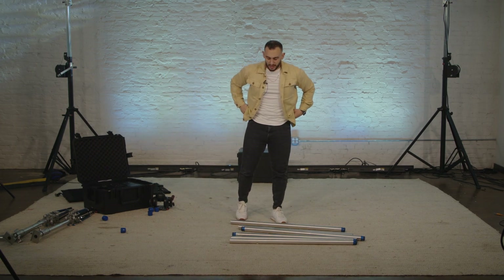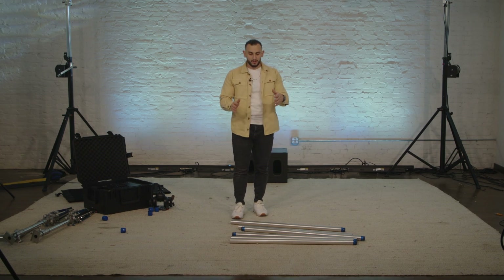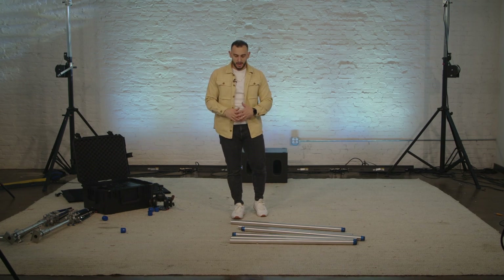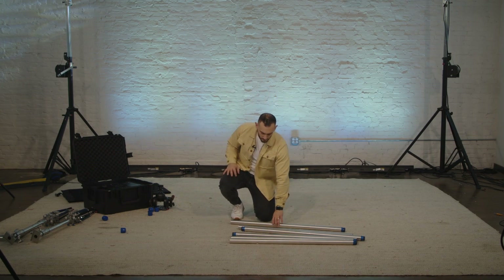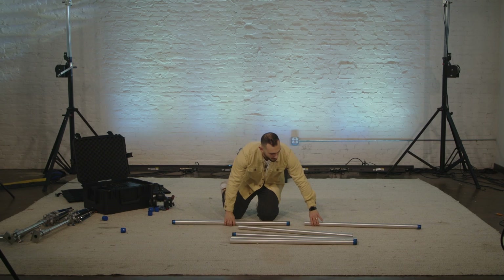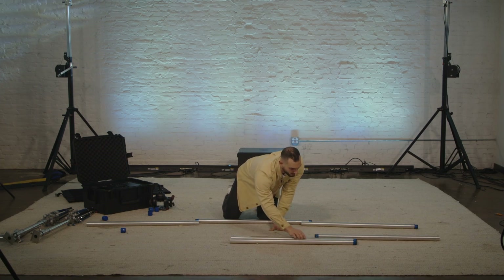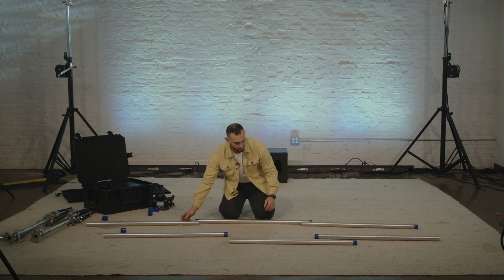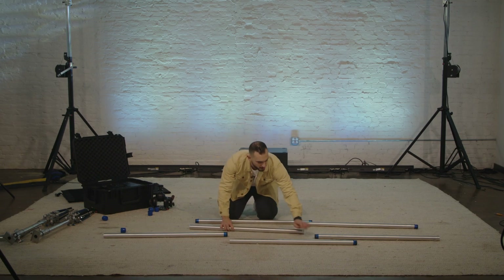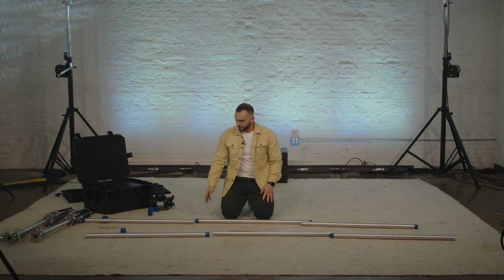At this point, to screw these together, you're going to look at what you have and figure out how it's going to piece together. It's going to be two separate runs of three each. So I'll take this one that has a female end with this male end here, and then this other one has a female, so that can go on this side. I need to arrange them so that I have female, male, female, male, female, male. At this point we're going to thread these together.